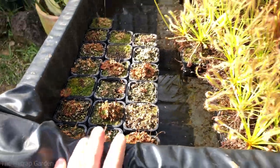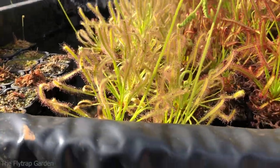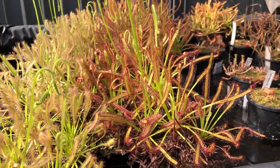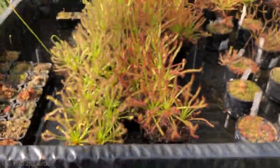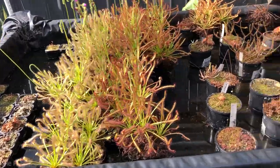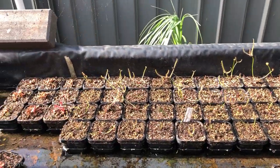Otherwise, these are all our Drosera capensis albers and they're very very happy - they don't care about the water problem. And these are all the normal Drosera capensis, as you guys can see they're also very happy. So these guys here I'm putting them aside for Hef, and all of these Drosera capensis over here - all of these guys - putting them all aside for him.